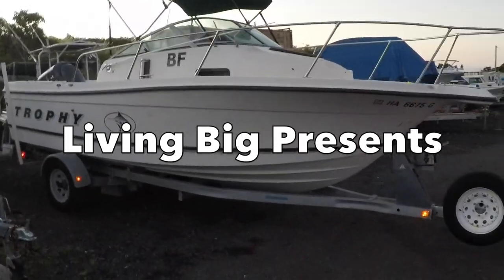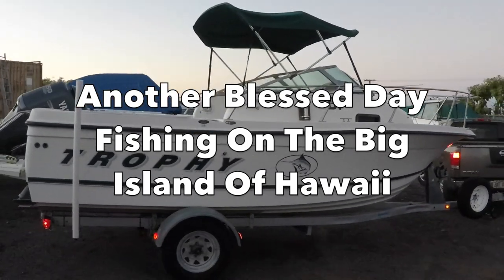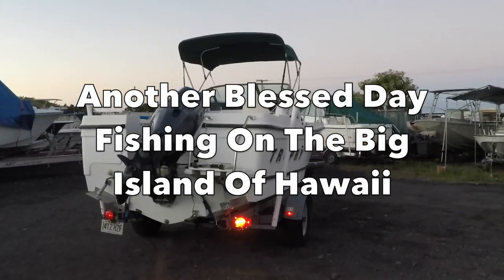Alright, here we go — heading out with Dave on the boat today, pretty excited. Got up about an hour late, but that's alright. Still think there's plenty of fishing to do.